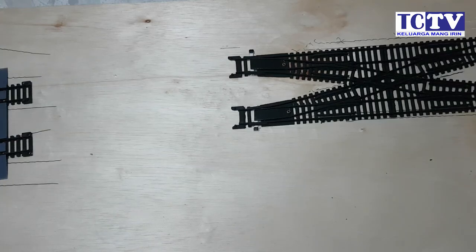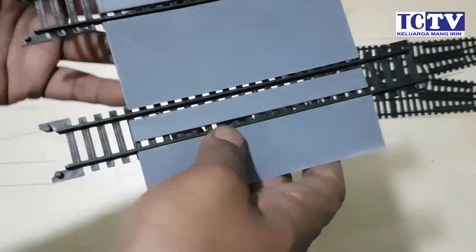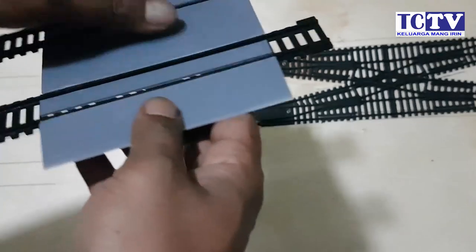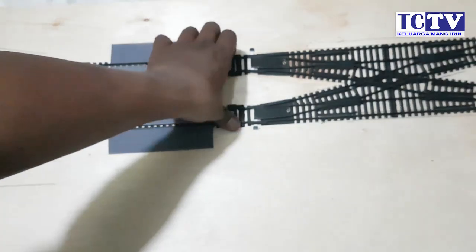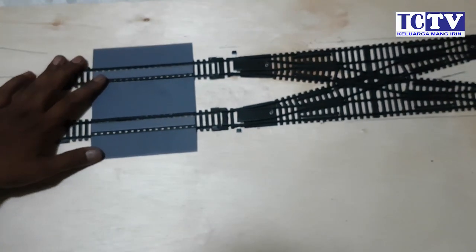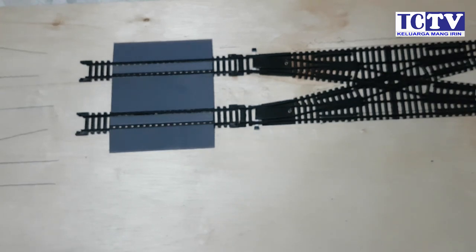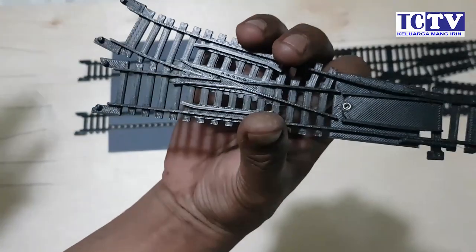Oke kita langsung coba pasangkan. Kita masuk ke rakitan: sini surnya pendek, double crossover, dan di sini ada double PGA. Kalau desain yang sebelumnya ini full 3D print, saya ubah menjadi 3D printnya hanya pada bagian alasnya saja, karena tracknya memakai track ori dari Roco/ranking itu sendiri. Enak sekali tinggal klik. Ini kan F, jadi sekarang kita pakai F yang kanan.